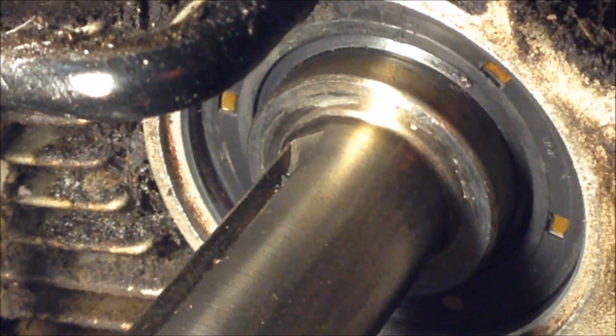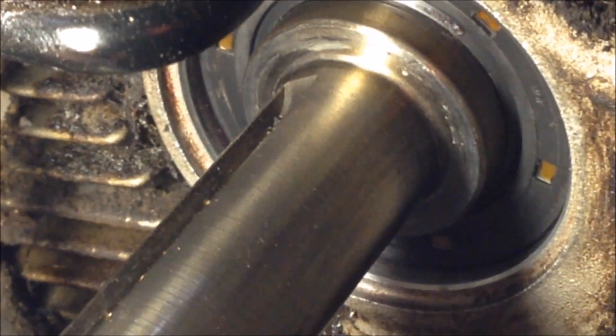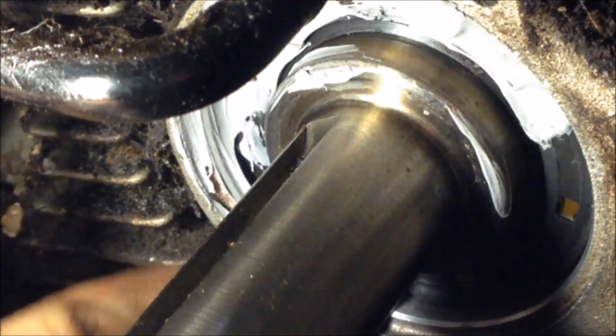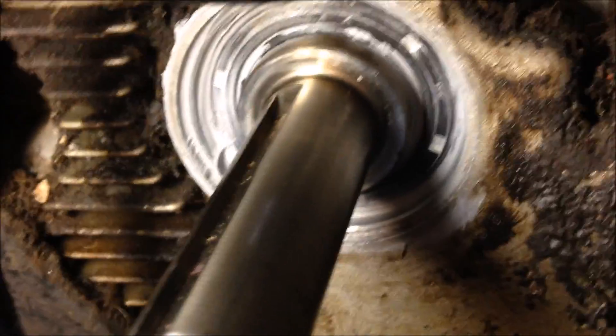Lastly, just going to take some gasket maker — Permatex — and go around the outside of where the seal was. There you have the seal finally installed. Go ahead and reassemble — should be good to go. Thank you.